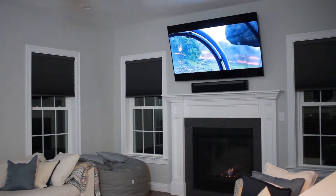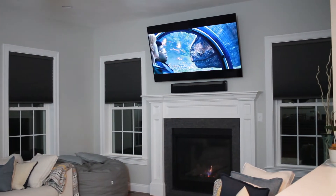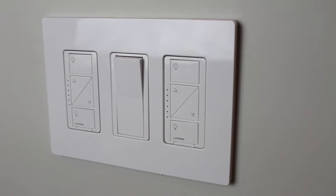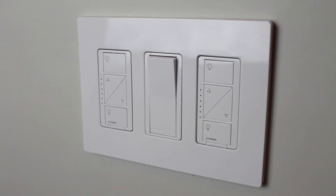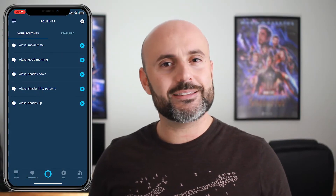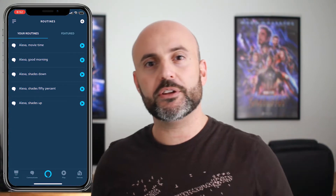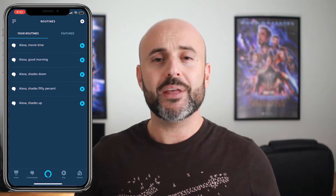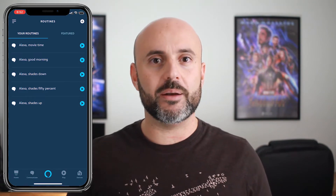Before we move any further, I just want to say that you do need your Lutron devices to be connected with your Amazon Echo device so that you can actually find them in your app and control them based on the routine that we're creating. So if you've already added those devices and synced the accounts, once you open the Alexa app all you have to do is tap on the top left hand corner on the additional options menu and then click on routines from there.